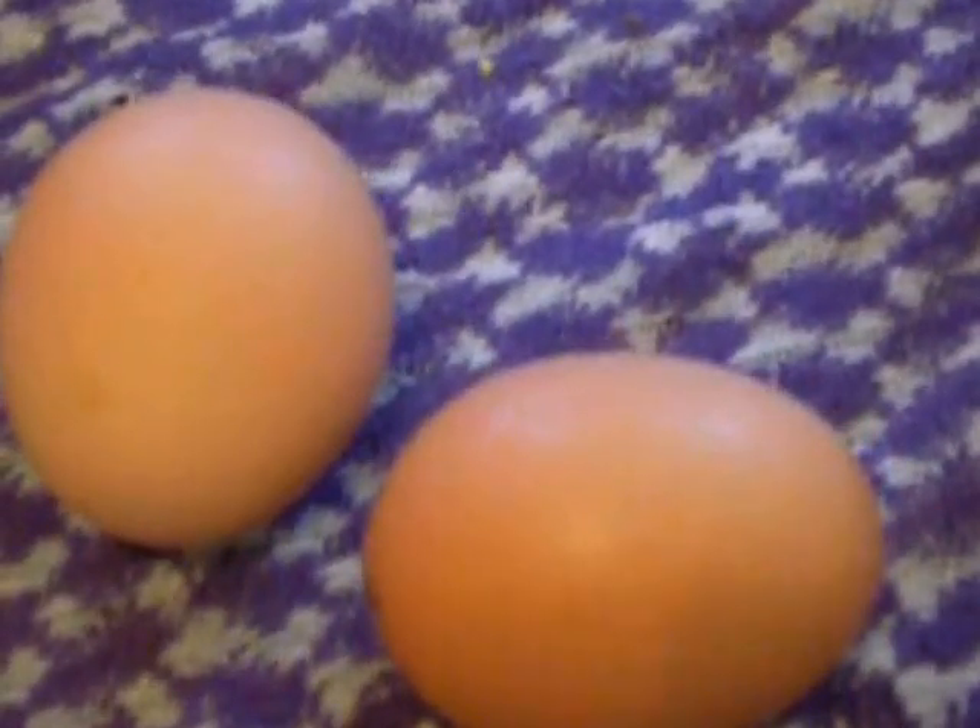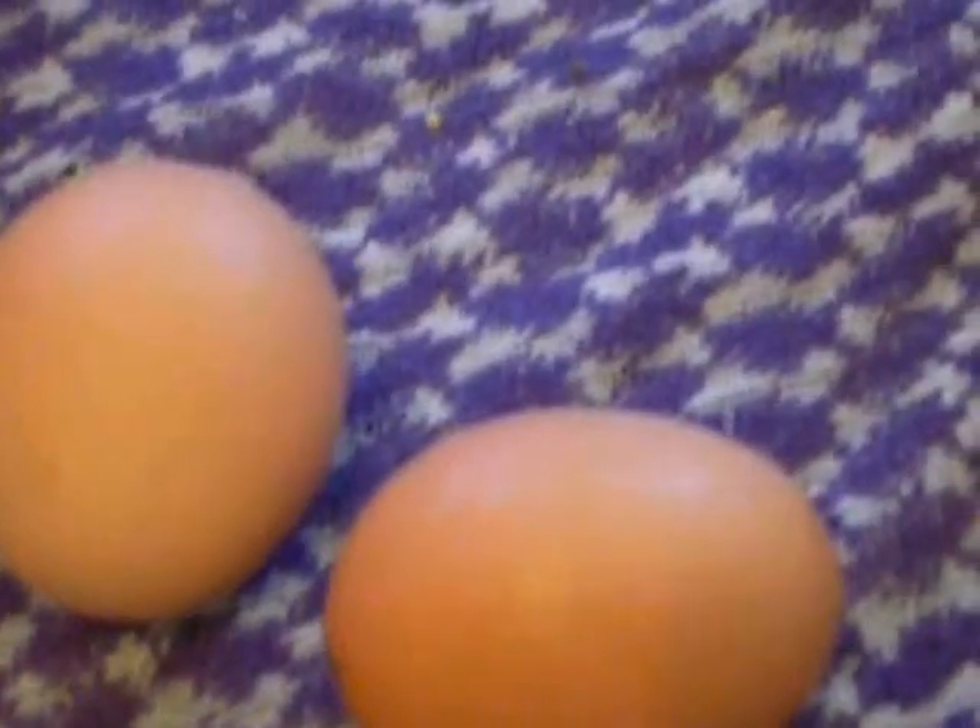Cut the eggs into small cubes — you can also use an egg cutter, that's faster. Put them on there. Then go in with your hand and mix it all with your clean washed hand. You don't need a spoon; you get the feeling for it better if you mix it with your hand.